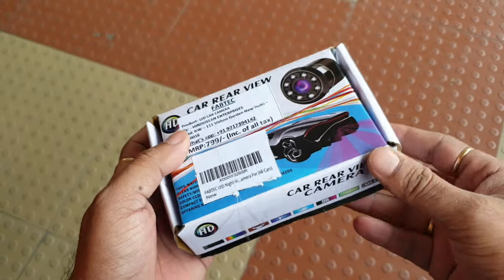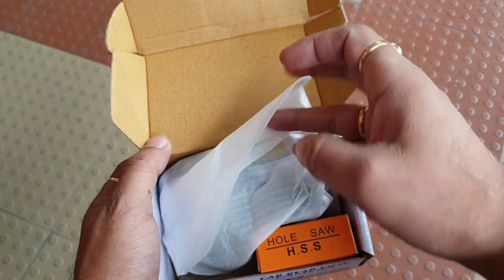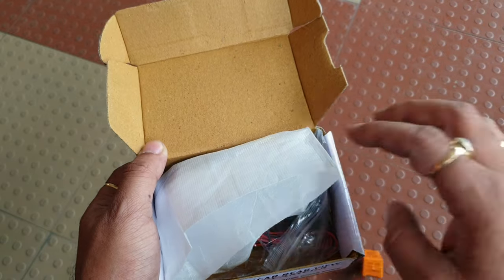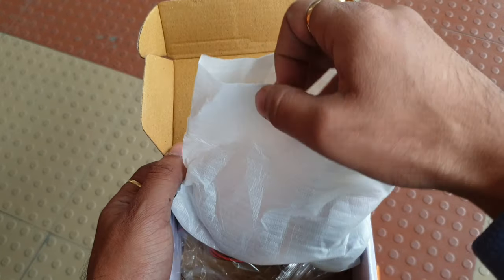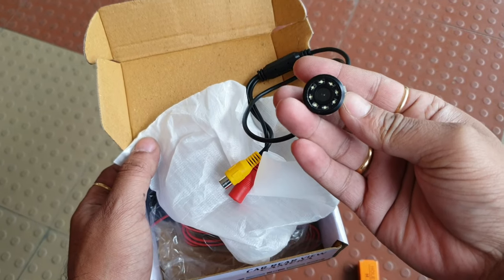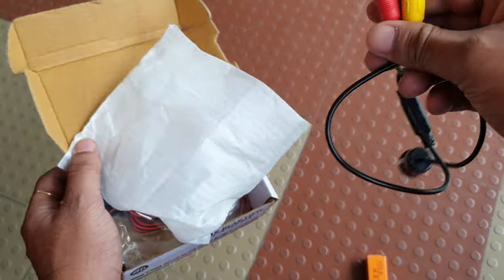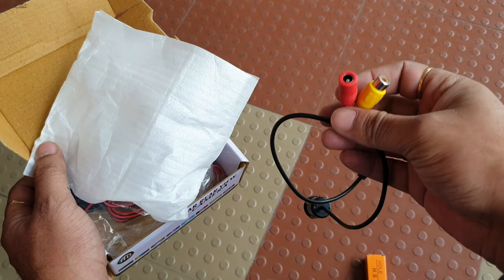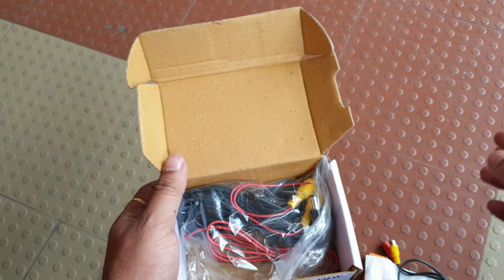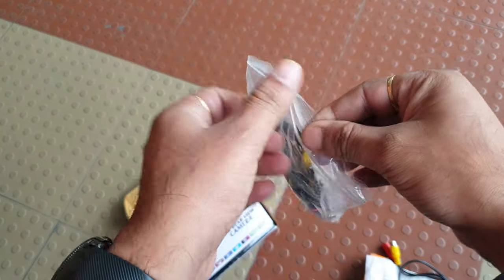Let me show you what's inside. This is the camera, the hole saw for drilling the hole. This is a night vision camera with LED lights. So that's the camera, and this is the power cable and video cable. We've also got the whole set of wires for the camera.